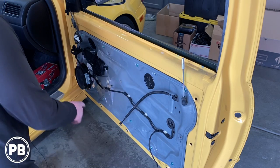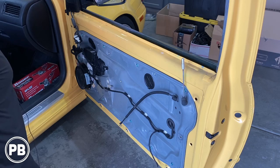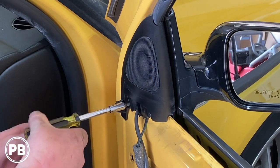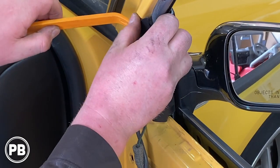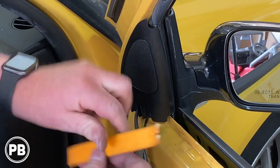We got this all pulled apart. Here is our factory six and a half, and now we have access to our tweeter. The tweeter is held in with a T20 Torx screw and the rest of the tweeter pocket is held on with clips. Try to relieve them with a pry tool — you don't want to break it.